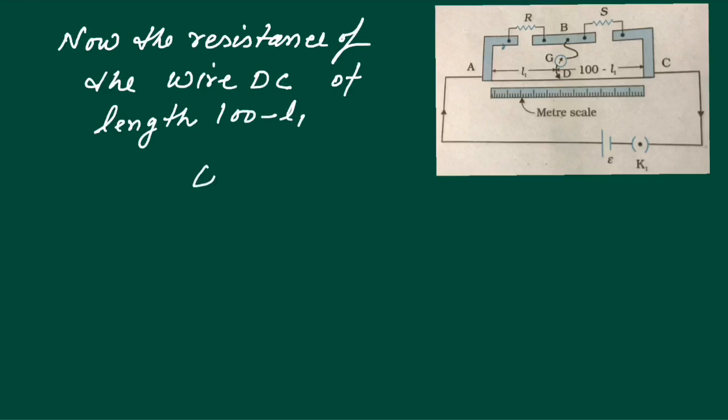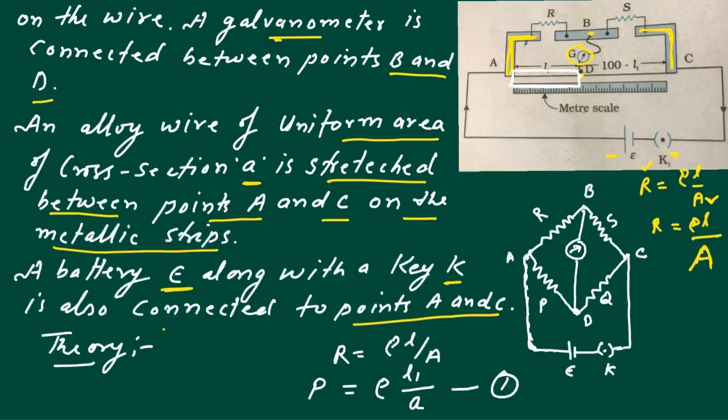The resistance of wire DC, of length 100 minus L1, can be written as Q. So Q equal to rho times (100 minus L1) divided by A. This is equation 2. Now we compare this Meter Bridge with the Wheatstone Bridge, where R and S correspond to the gaps and P, Q correspond to the resistances of the respective wire segments.